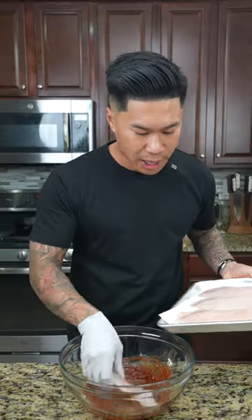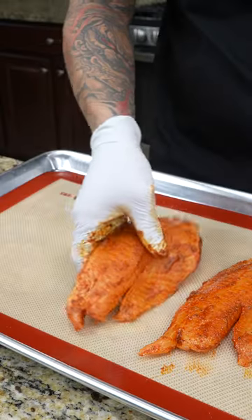After that, add your tilapia and give them a mix. Once you're done, we're going to transfer to a sheet tray, season with kosher salt, and bake at 350 degrees for 10 to 12 minutes.